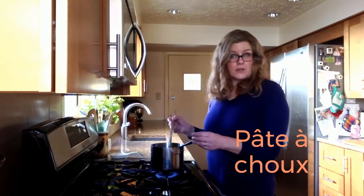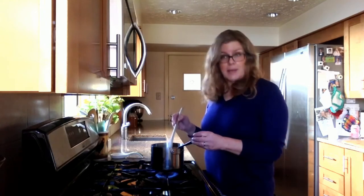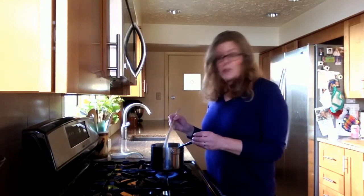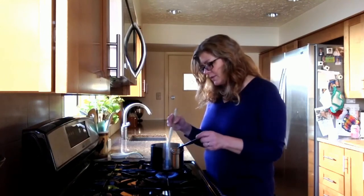Choux pastry is also called pâte à choux — that's the French term for it. Choux means cabbages, and the reason it's called pâte à choux is because they look like little cabbages once they're done, these little pastry balls.